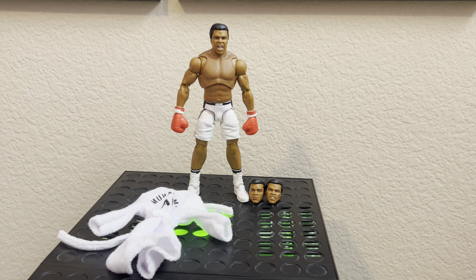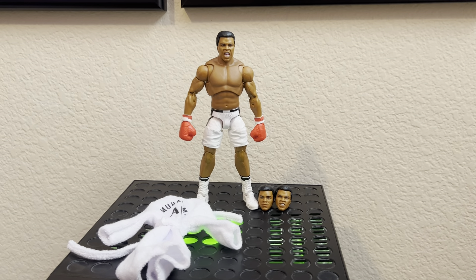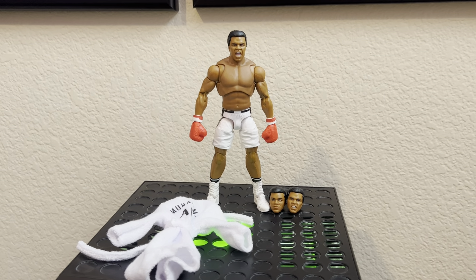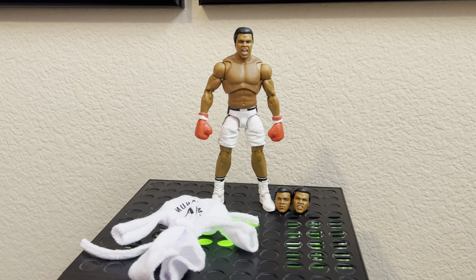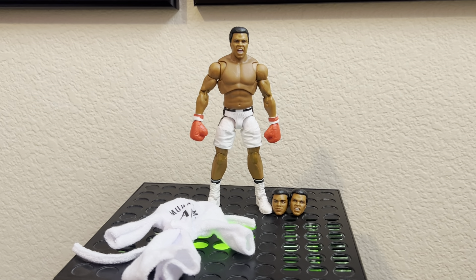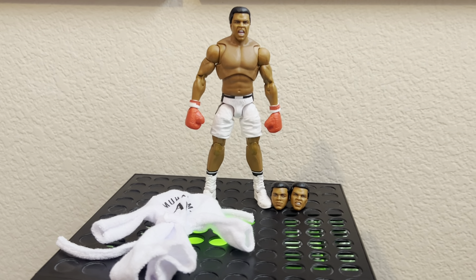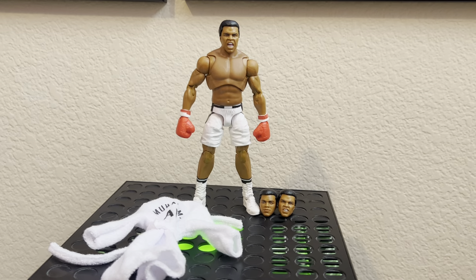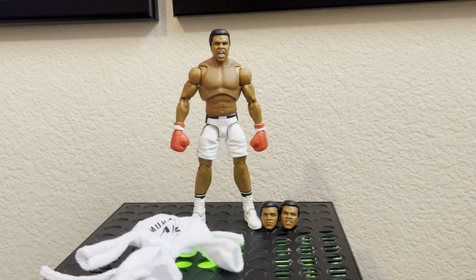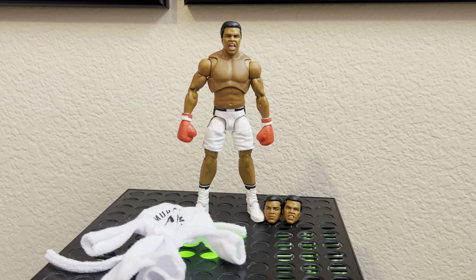What is going on everybody, it is Muscle Bro Fix here back at it with another video. Today I got a little something special I want to show off to you guys. As you can see, it is an unreleased ultimate edition Muhammad Ali figure. The story on this is one of my plugs overseas sent me this and asked if I was interested in buying it.